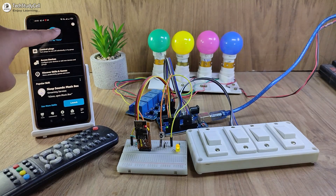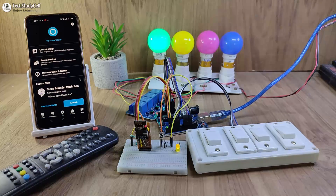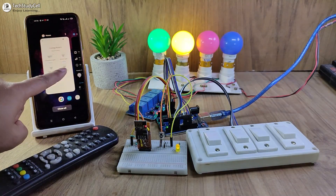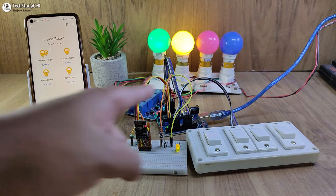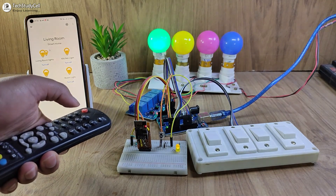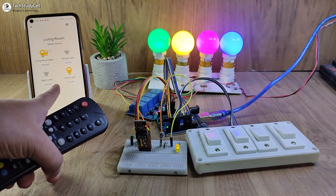First let me control the appliances with the Amazon Alexa app. Alexa, turn on the room light. Now let me try Google Assistant — turn on the kitchen light. You can also use the Google Home app; let me turn on the night lamp from the Google Home app, and you can see the lamp turns on. I can also use the IR remote to control the appliances, and you can monitor the real-time feedback in the Google Home app.